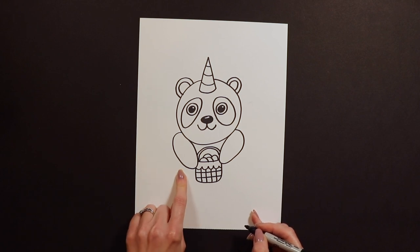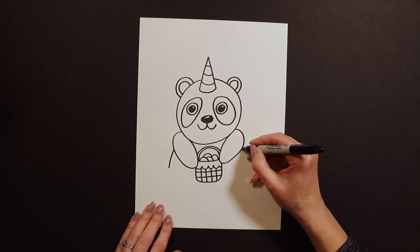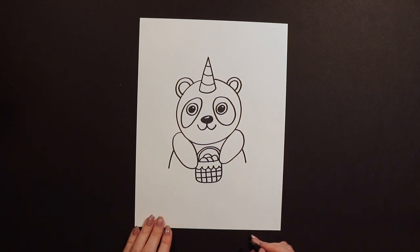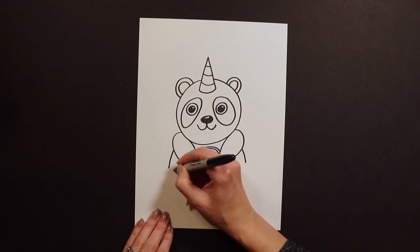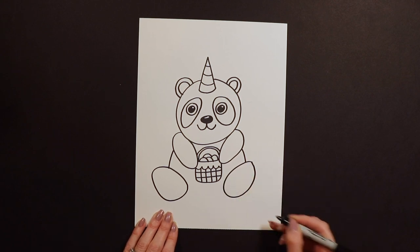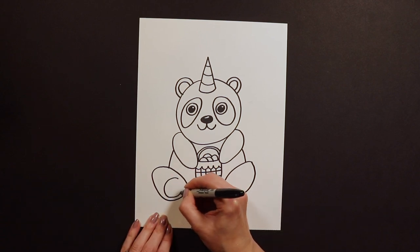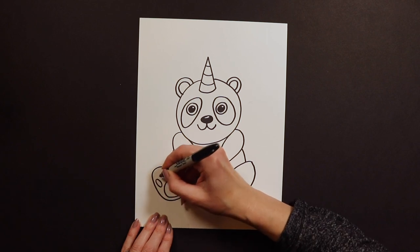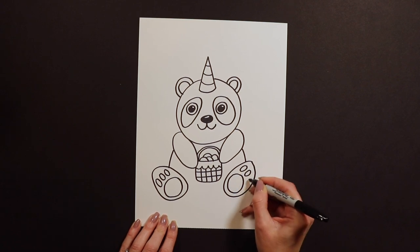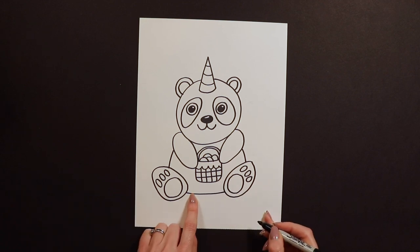After you have your two little arms on, I'm going to do a curve of the body like that. Then I'm going to do the panda's big paws — these big feet are going to be like big tipped-over eggs. After you have your big feet done, I'm going to put the paw prints inside: a big circle at the bottom, then toe, toe, toe — and the same on the other foot. Then I'm going to go ahead and connect the two feet, so that's the bottom of the body.